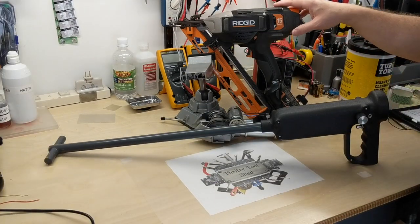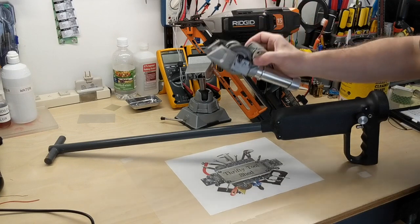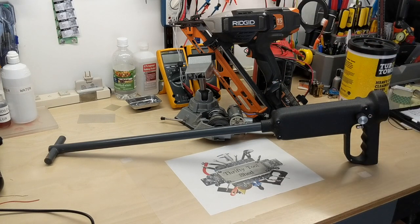I hope you enjoyed a look inside this Rigid finish nailer and the demonstration of how it works. If you liked the video, please give it a thumbs up, please subscribe, and thanks for watching.